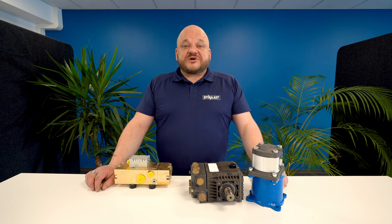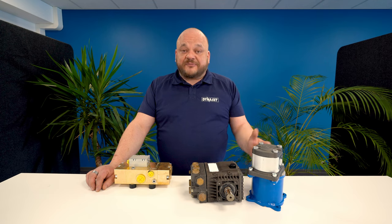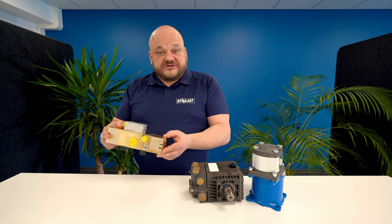One great feature of the HPW water pump is that it doesn't have any separate lubrication oil, as it's lubricated by the hydraulic oil itself. Therefore the pump works normally in every position required.